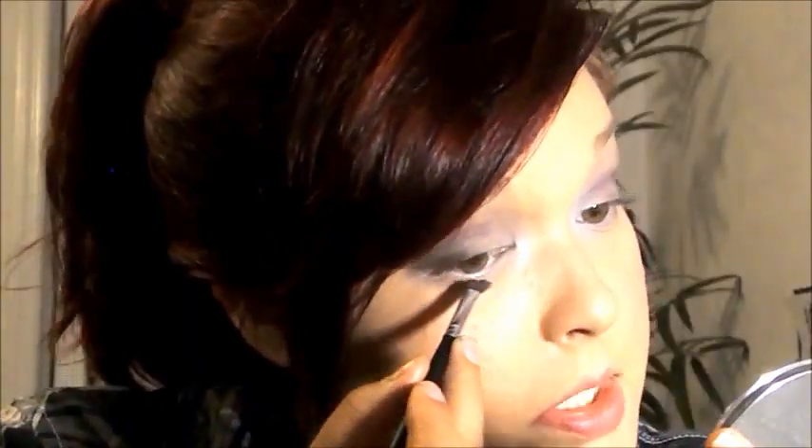Moving on to the next darker color. And then we move on to the darkest. Last but not least, we do a little bit of the highlights. Got some in my eye — every time! Take that base color and line the rest of the bottom lash with that. Then I just like to take this little blender and start blending everything in together.